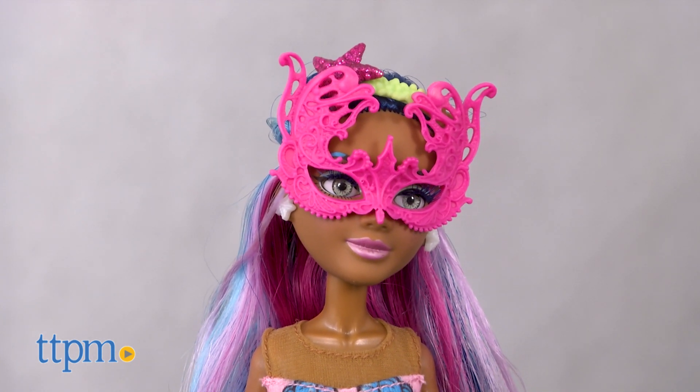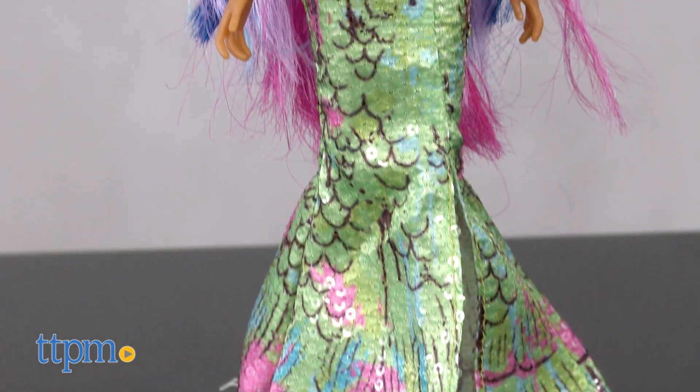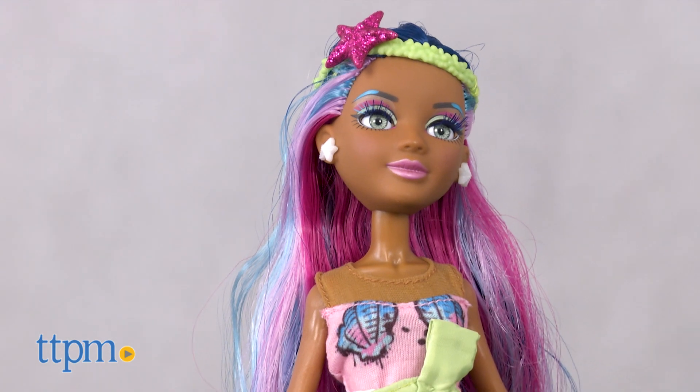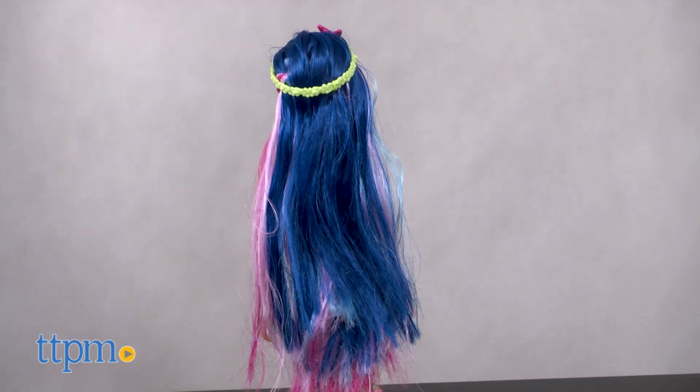This set comes with a fully articulated Brayden Bandwidth doll that's masquerade ready. The doll wears a funky mermaid-inspired sequined skirt and pink sleeveless top, has a rainbow colored mane, and a lime green headband with glitter starfish.